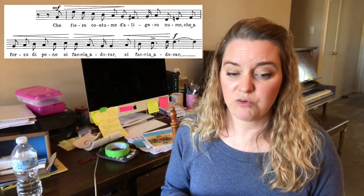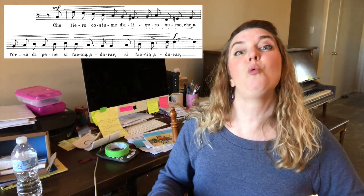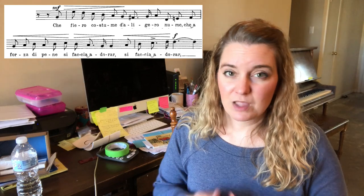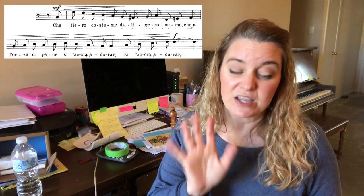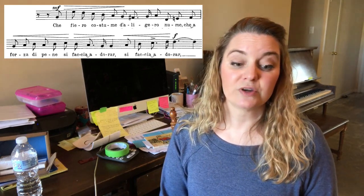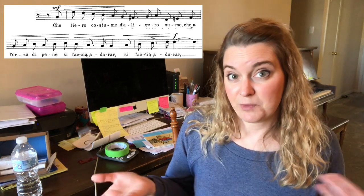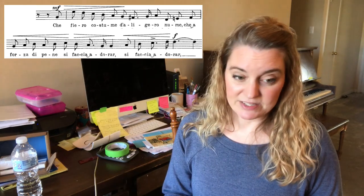Another thing to really watch out for in this beginning phrase is the entrance. The entrance trips up so many people. If you play piano, you need to play those first five notes because you have one, two, three, four, five — and the sixth note is the same note you're going to sing, only for females it's a different octave.